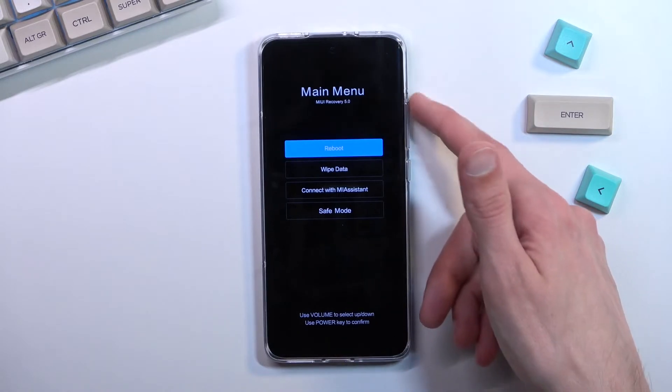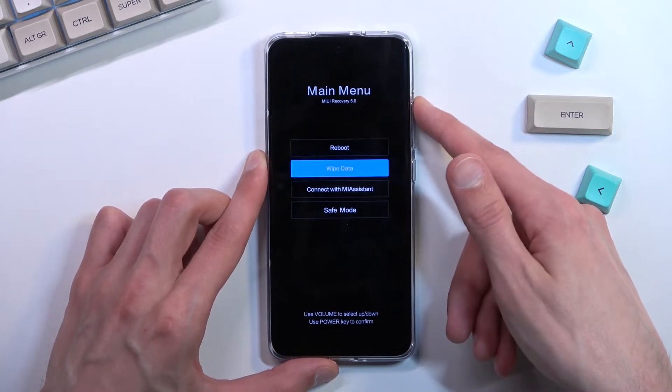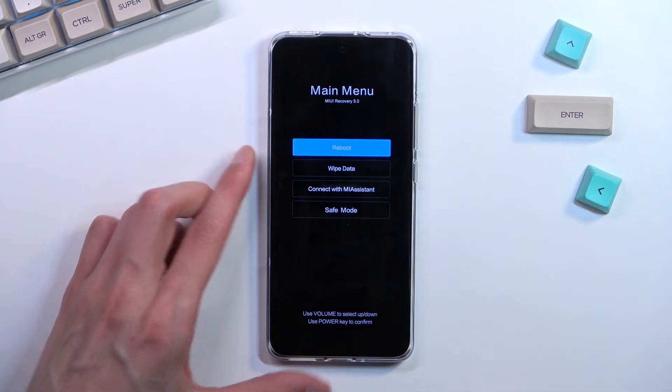Now in this mode you will need to use the volume keys to navigate the menu, and the power key will be used to confirm whatever is selected.